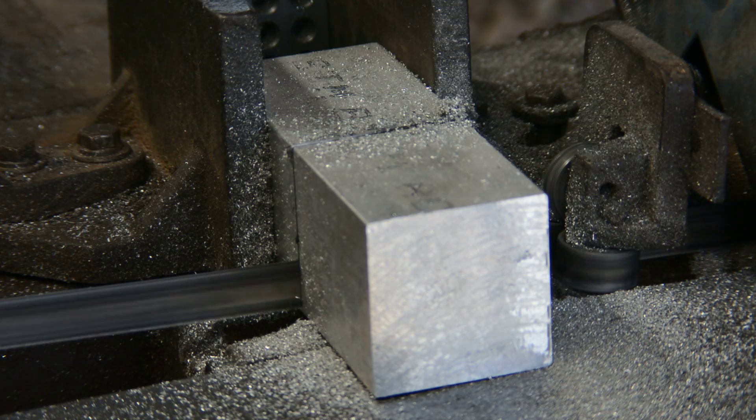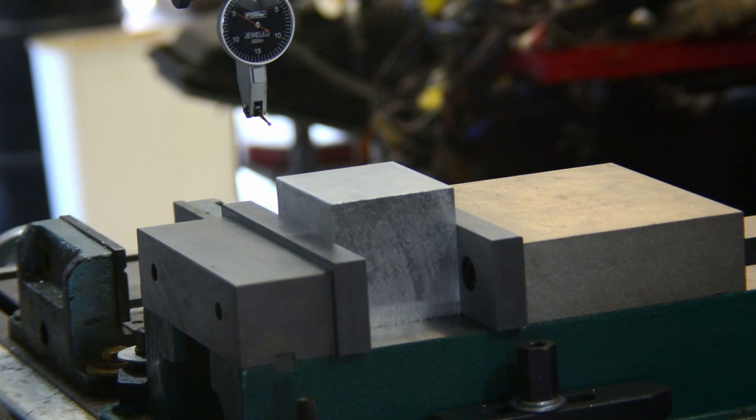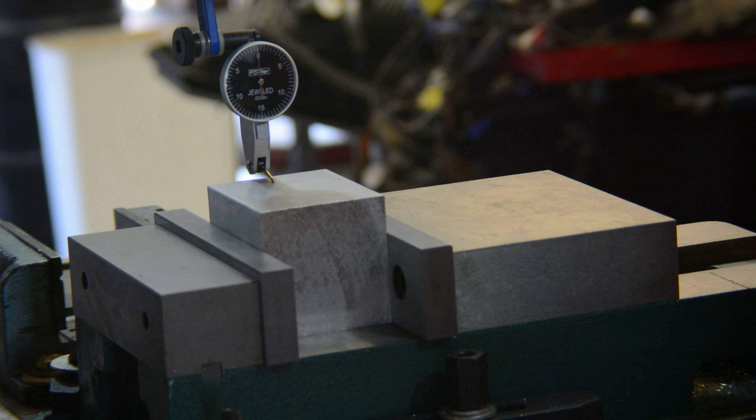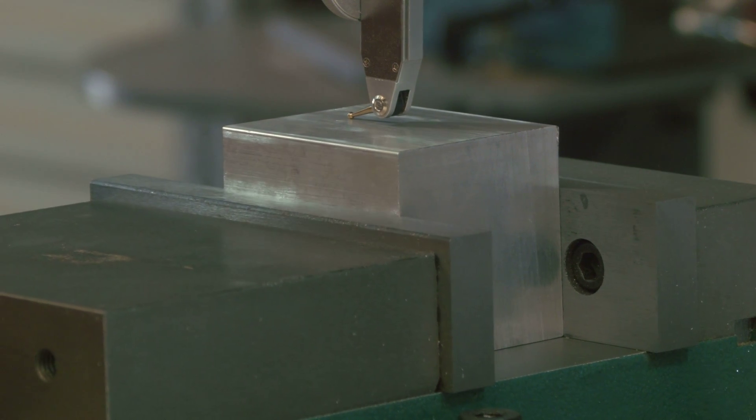Once you have cut your raw material, accuracy is very important from this point on. Make sure that your vise is properly trammed — here's a link to a video on tramming your vise. Dial indicators are a machinist's best friend, and in order to make good fixtures you'll need to get very well acquainted with these.